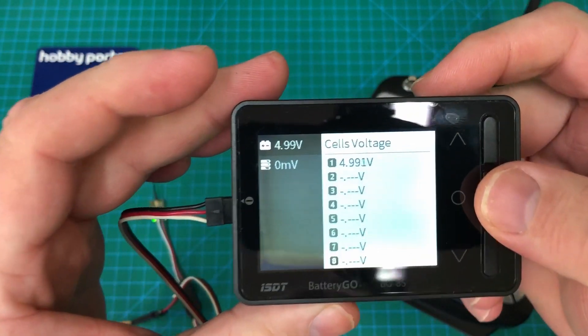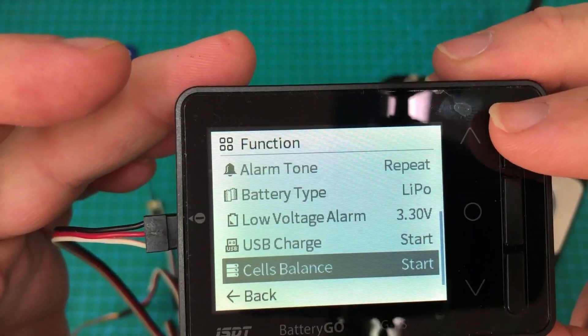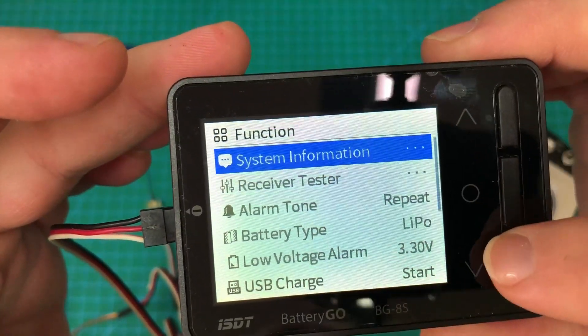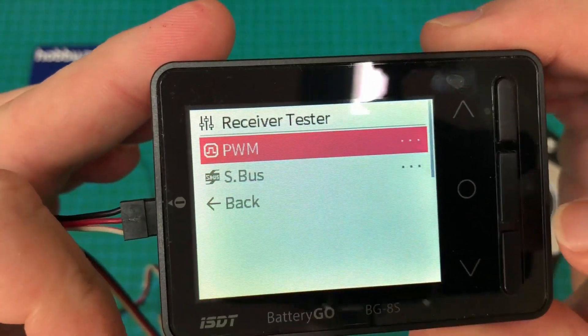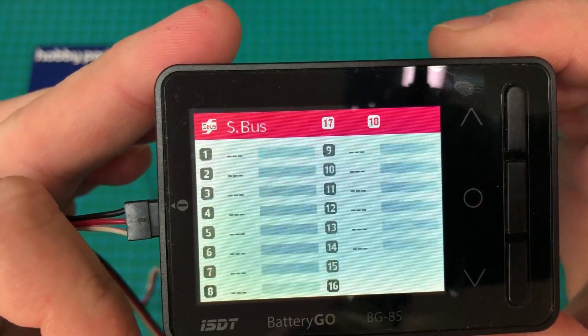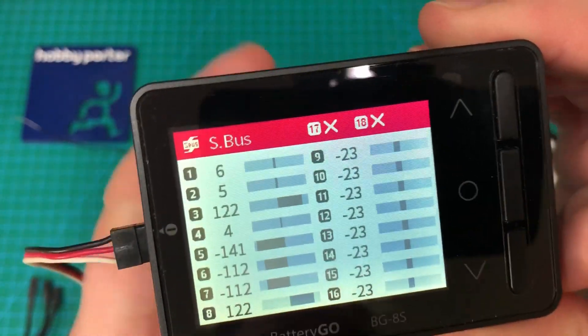What we want to do now is go to the menu, press the middle button, and go up to receiver test. Click receiver test. We're testing SBUS in this case, so go to SBUS, and right away you can see the data coming in.